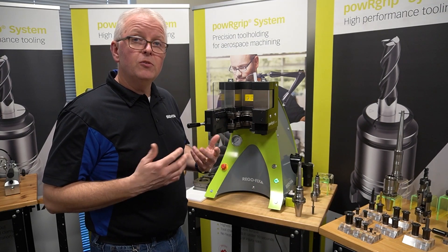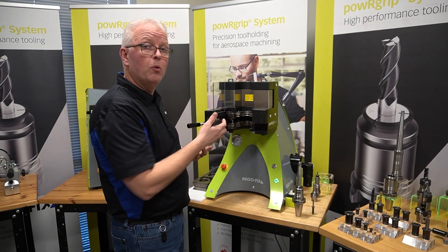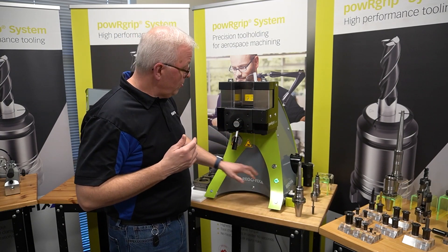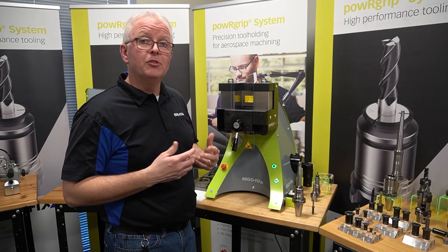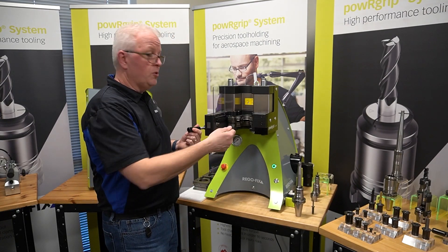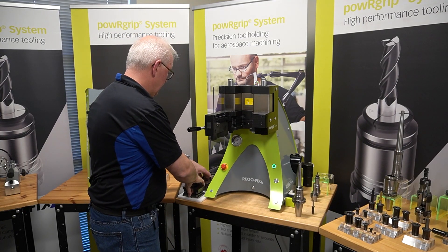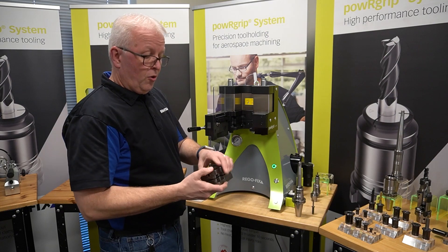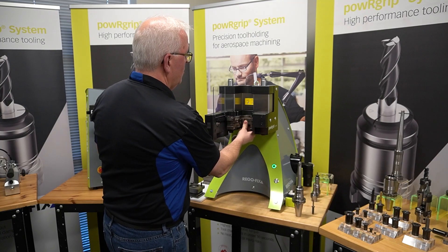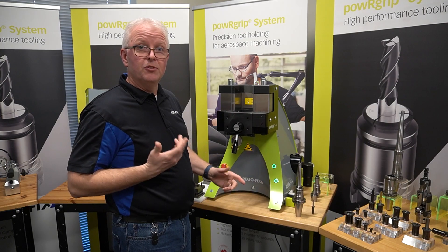In previous videos, we've talked about the best way to do that is in the out position, because it's safer to pull that out and easier to assemble the next insert. So we're going to close the door, lower the press to its bottom position, and then do that insert change. Open the door, grab our PG-25 insert and remove it. Then grab our PG-10 insert, put that back into place, and put the machine back in the press-in position.